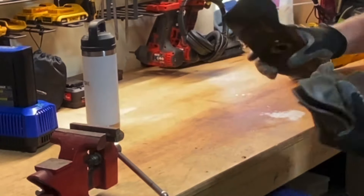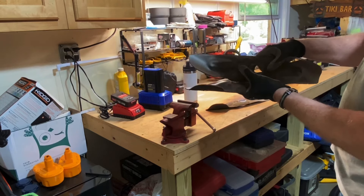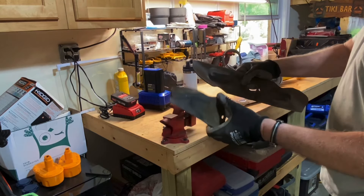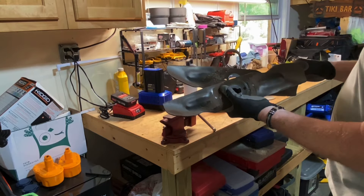Hey guys, I'm going to show you how to sharpen up these blades. You can see I beat them up pretty bad. Got a lot of brush back there. These are my original blades that came on the Cub Cadet. So I'm going to show you how to sharpen them up.